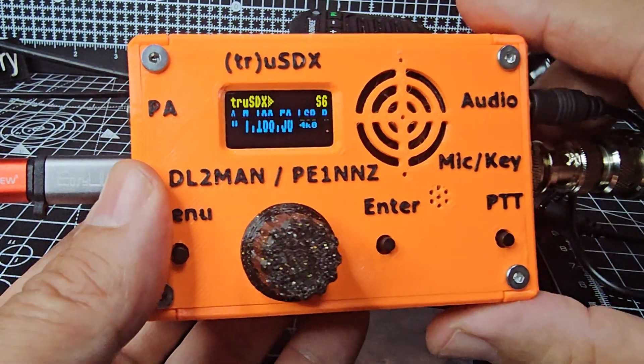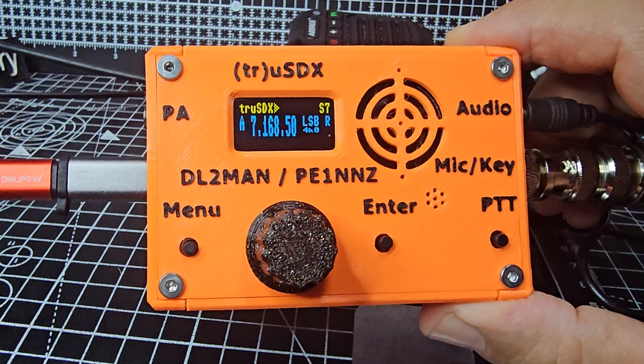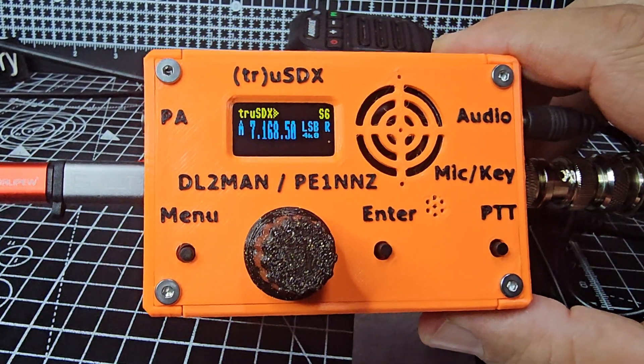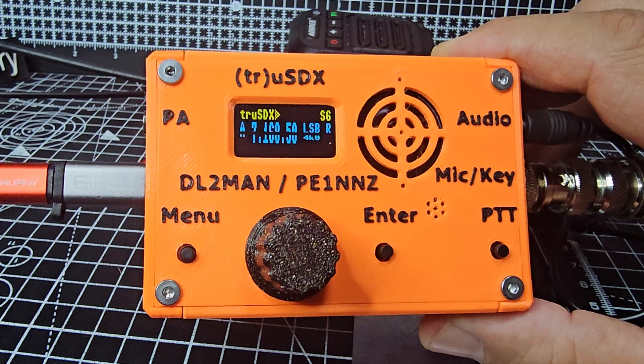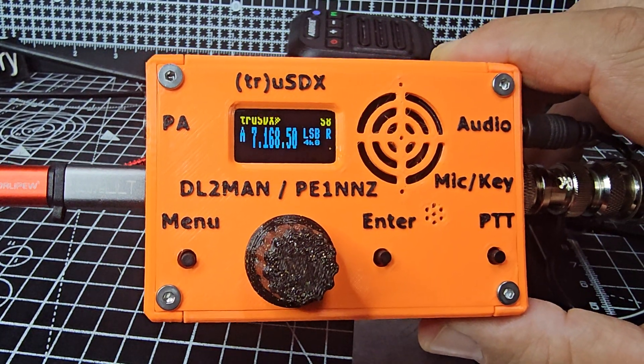I was really pleased when I got mine out of the box because I was expecting the screen to be blue, and it's blue and yellow. When I was watching videos by DL2MAN, the device he was using was blue and yellow, and I remember saying to myself I want a blue and yellow one.